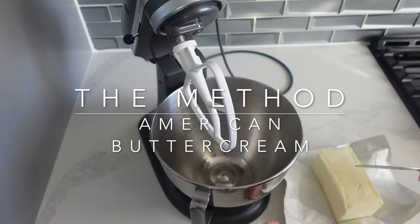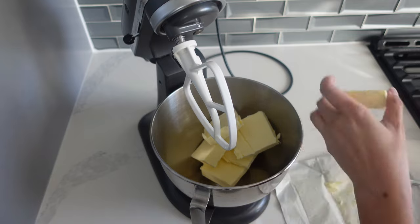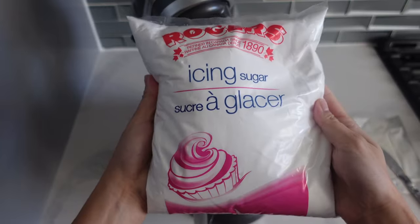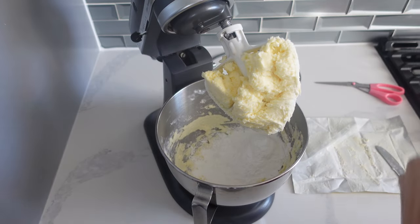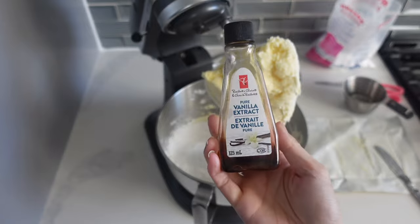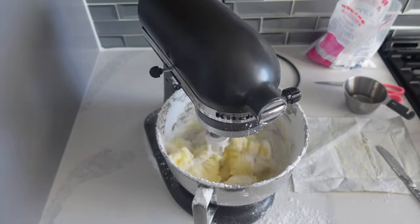Here is the easiest method ever for any buttercream — you are not going to mess this up unless you don't whip it enough. Not whipping it enough is really the only way to mess up this buttercream. I don't have a particular recipe; I eyeball it and play around with it. I'm starting off with two cups of butter — it's very cold right now even though I've left it out, so it is chunking up a little bit. American buttercream always makes a mess in the mixer, so use the splash shield if you have one. I also put my vanilla in at this point; it really doesn't matter when you add it.